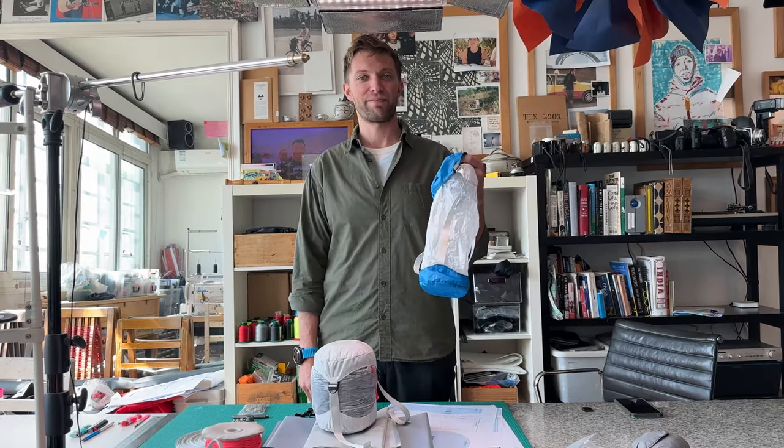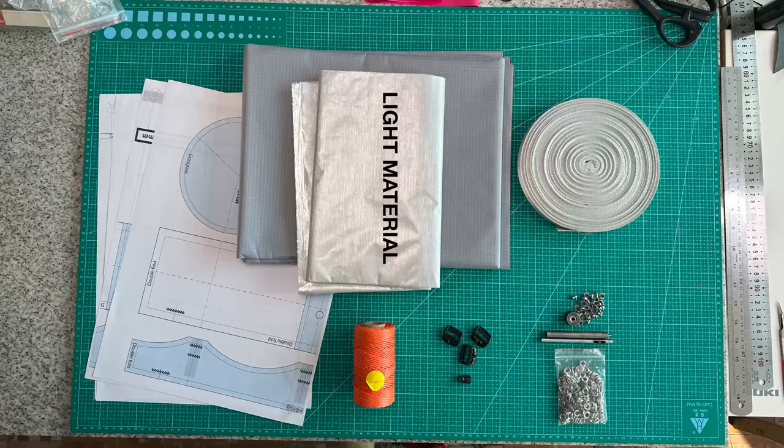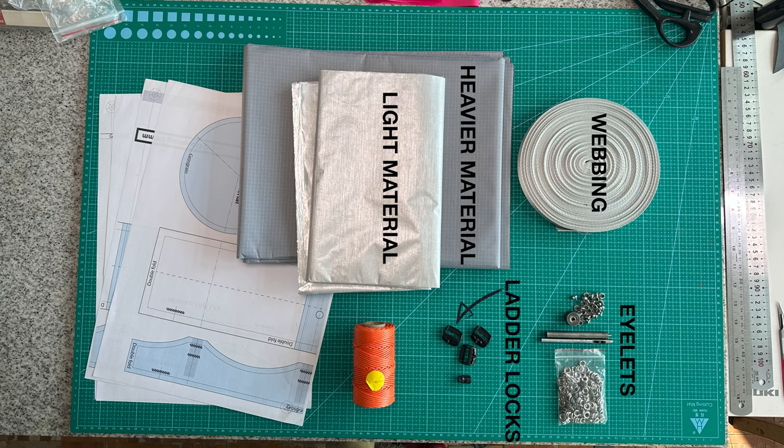Hi, I'm Luke from Jill Bikepacking and this is how to make a compression bag. This is everything you'll need: a light material, a heavy material, some webbing, metal eyelets, three ladder locks, a toggle, some string, your printouts — there'll be a link in the description below of where to download them — and a sewing machine.